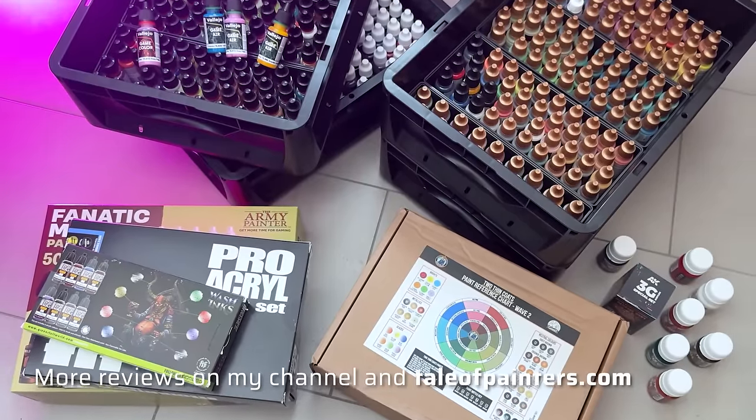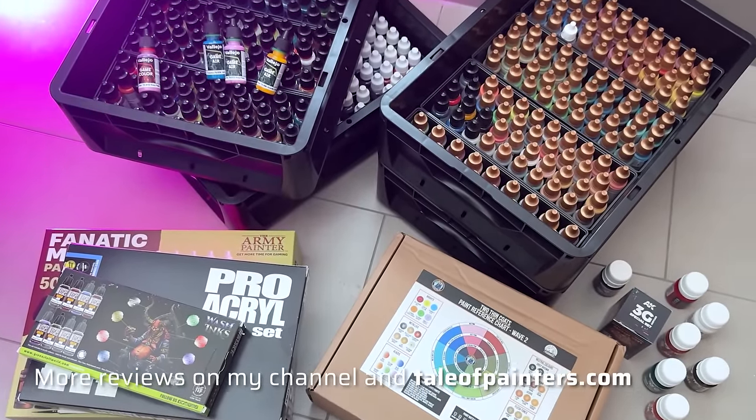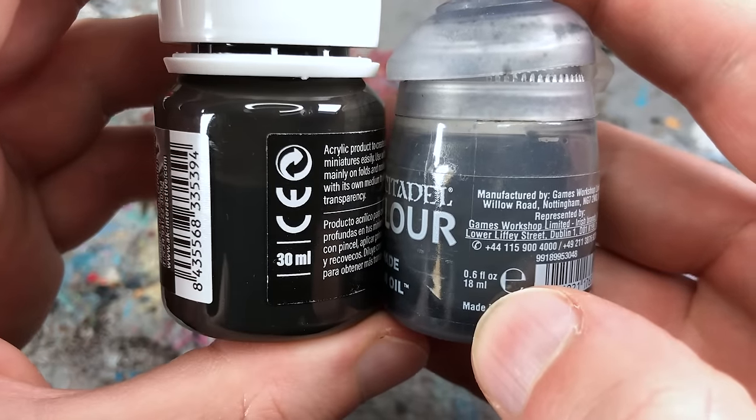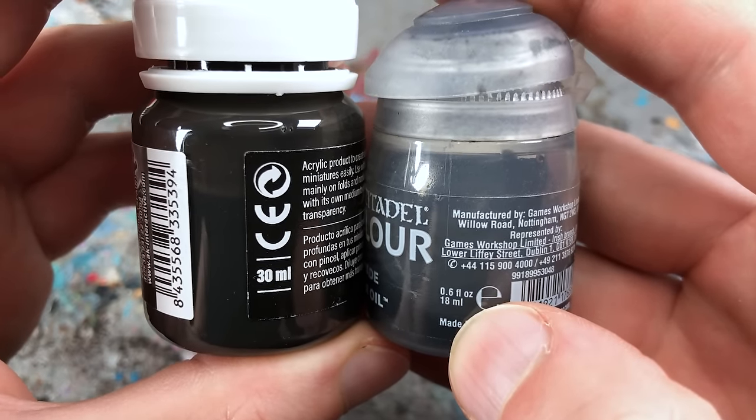In recent years I have tested all the new releases on the miniature paint market here on my channel and Tale of Painters. In comparison, I think the deep shades perform very well compared to other acrylic-based washes, especially if you're looking for a wash with a stronger tint, and they are quite affordable as they come in big 30ml pots. Therefore I give them an overall rating of 9. However, as I mentioned earlier, the color palette might not be everyone's cup of tea.